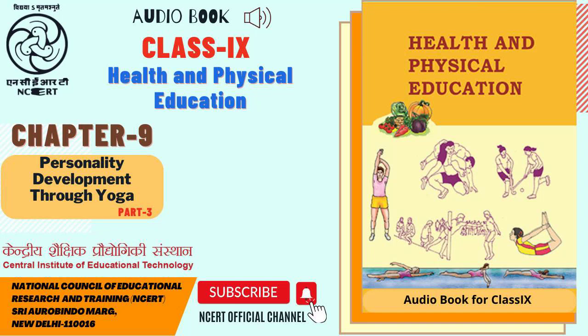CIET and NCERT presents Audiobook, Health and Physical Education, the textbook for class 9th. Chapter 9: Personality Development Through Yoga. 9.4.7 Akarn Dhanurasana — Bow and Arrow posture. Akarn means ear and Dhanur means bow.